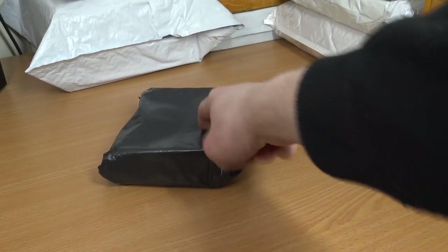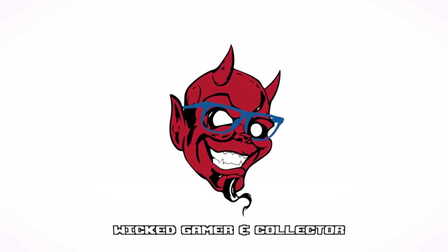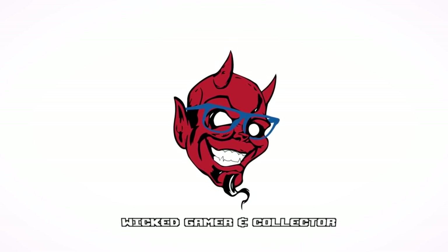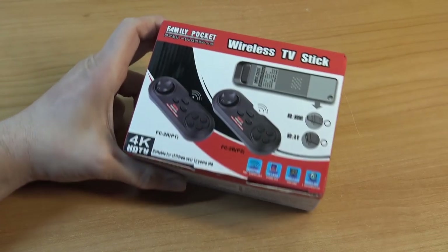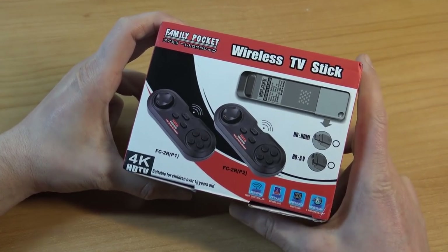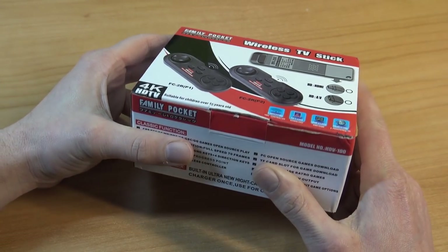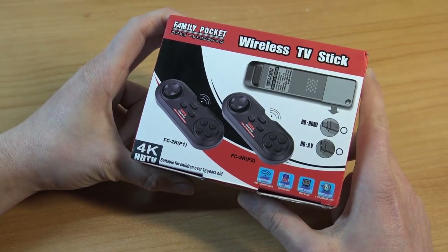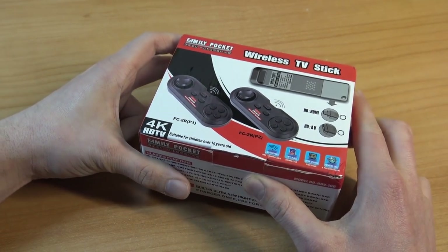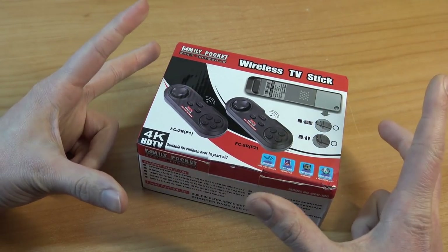It's the time for Package from China! Hey guys, welcome back to the channel. It's awesome that you're tuning in. So in this video I wanted to take a close look at the Family Pocket Wireless TV Stick. I've seen a lot of these sticks nowadays on AliExpress, and basically I bought them all because I want to check it out here for you guys — what are the differences and what are we going to get?